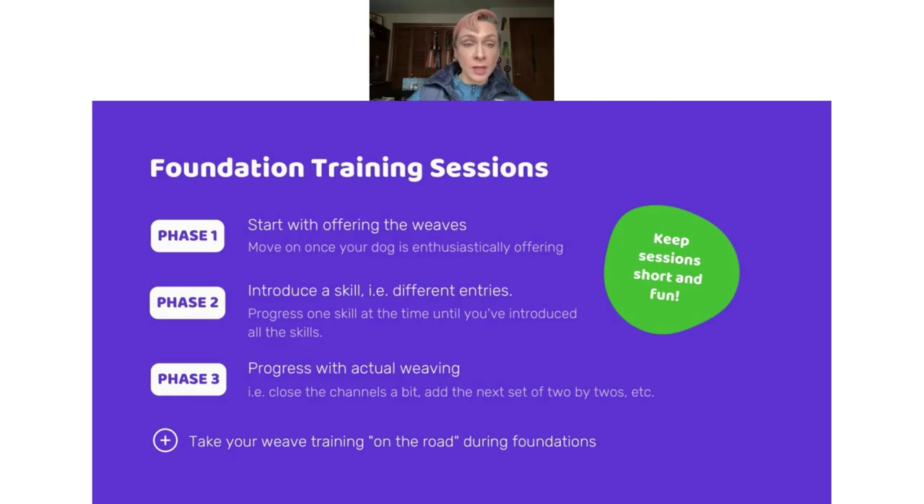When training foundations, we start with that offering and then introduce our skills. Entries are one skill we can start to add as you do that easy open-channel offering, and then we can progress to exits, handling — front cross, rear cross, blind cross — handler speed, distractions, and distance, all during that first phase. Add just one skill at a time during your foundation sessions and keep sessions really short — a few minutes here, a few minutes there. Then as you've had a chance to introduce these little skills, you can progress with actual weaving — close down the channels bit by bit or add the next set of poles.